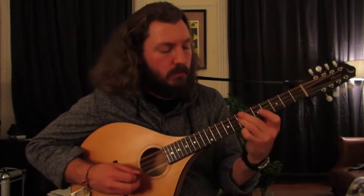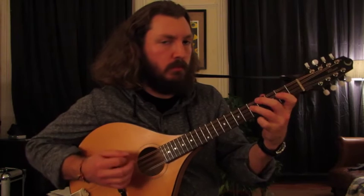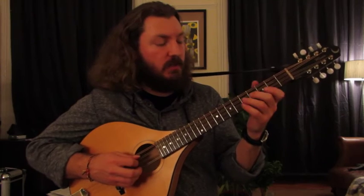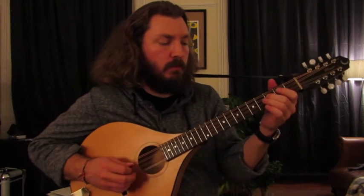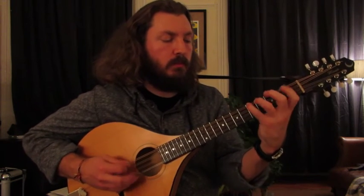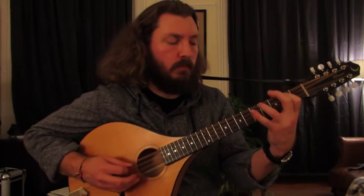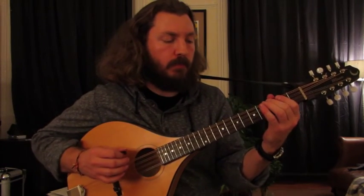And then... Right, so that's the A section right before the repeat. So you just do that twice, and then going into the B section is going to sound like... One more time right there. So right there, it drops down to the F.